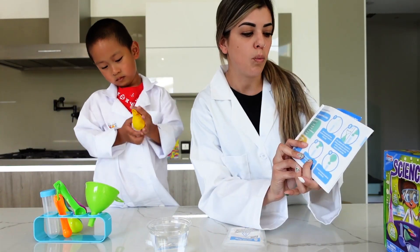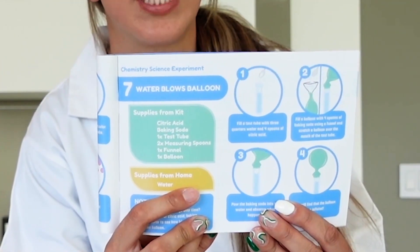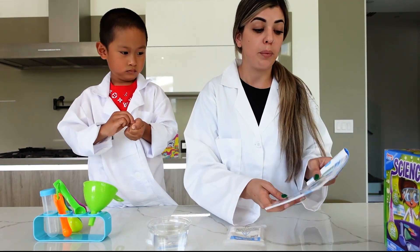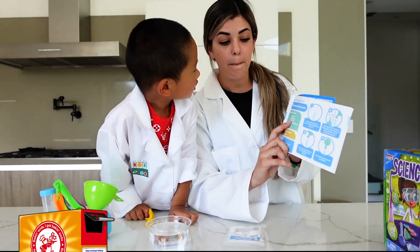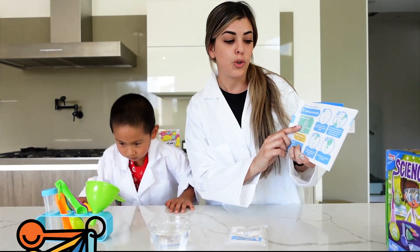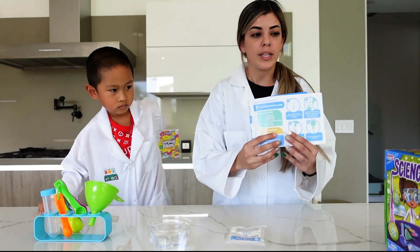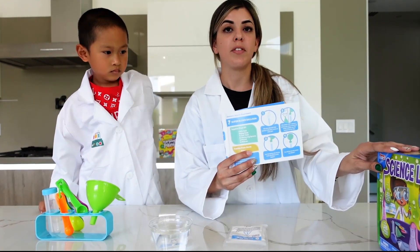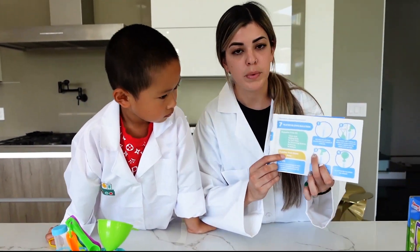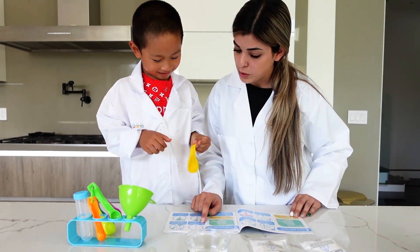Today's experiment we're going to work on is the water blows balloon — experiment number seven. This is a chemistry science experiment. The materials we're going to need are citric acid, baking soda, a test tube, two measuring spoons, a funnel, and a balloon. This kit comes with the majority of the items; the only item we'll need from home is water.